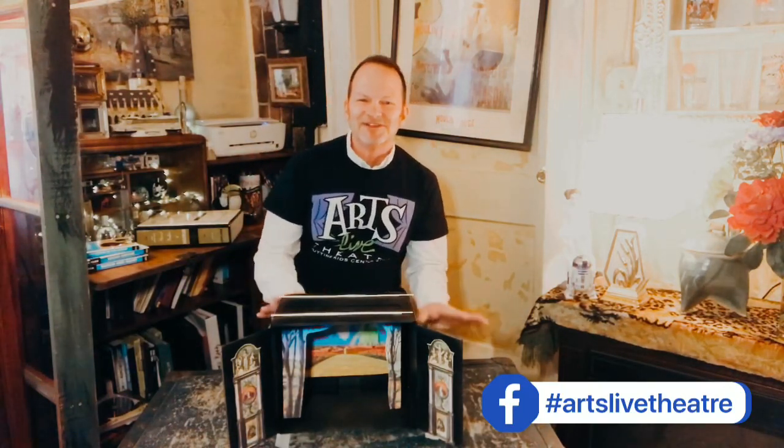Hey there everybody, my name is Mark. I'm with Arts Life Theatre, Northwest Arkansas's dedicated children's and youth theatre company, and welcome to Curtain Up by ALT.